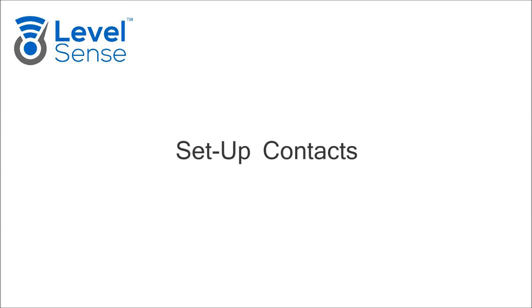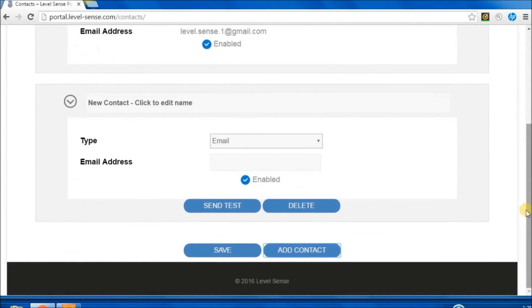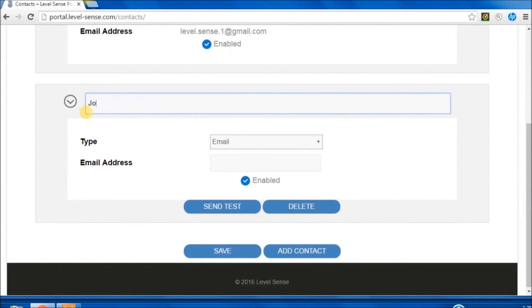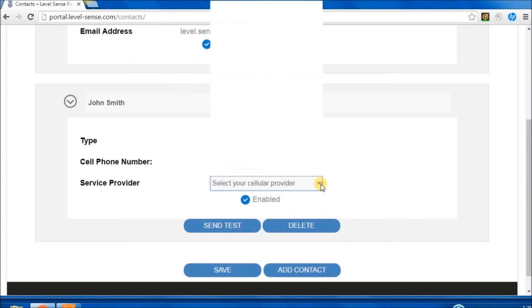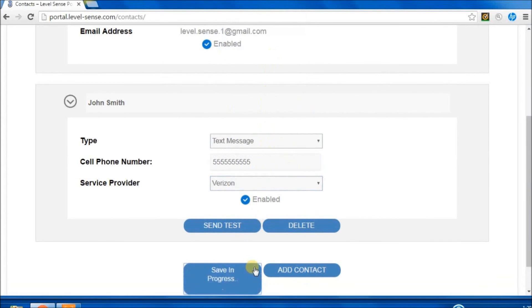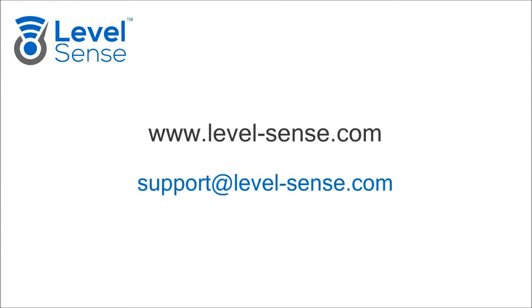Set up Contacts. Under the Contacts tab, click Add Contact. Set up the contact name, contact type, email address, or cell phone number and service provider if using text message. Click Save. Send a test message to validate setup. For more information, visit levelsense.com.